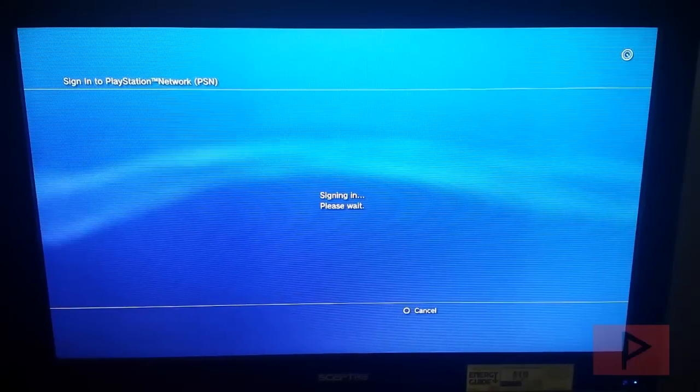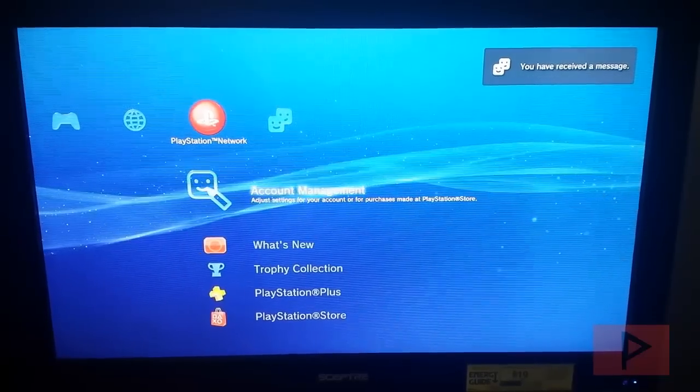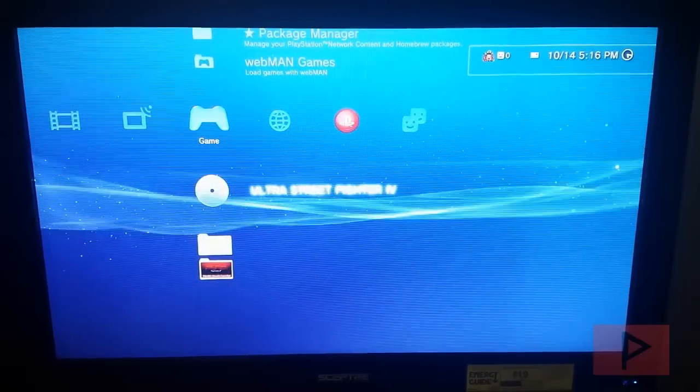Signing in — and we know it's a good sign because once you're logged in you don't get any error messages and you are good to go. Now go ahead and load your game. In this case it's Ultra Street Fighter 4. I'm going to fast forward through portions of this to get to the main loading screen and show you that yes, this does work and I was able to find someone on the online network to play against.